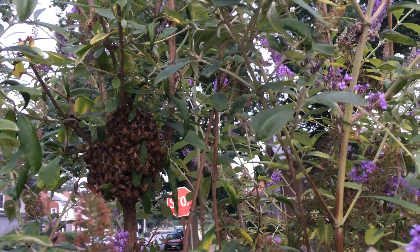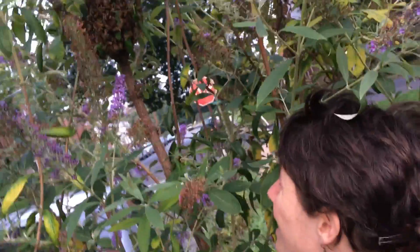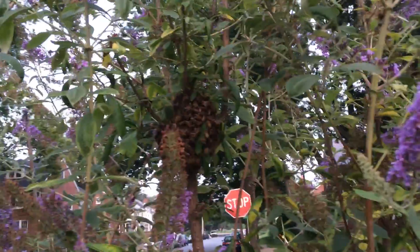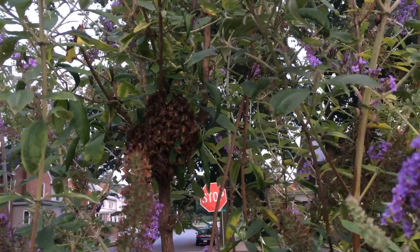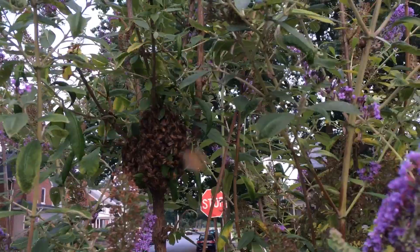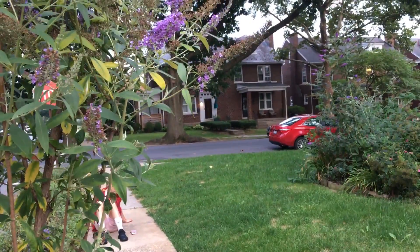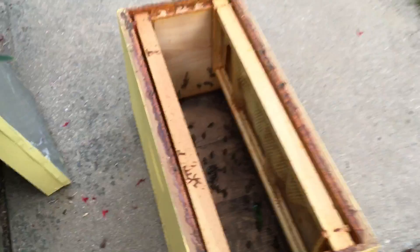They've been here for a little bit, because there's some wax already. They're trying to make it home — it's been some days. A bee landed on me — that was the first time a bee has ever landed on me. Is it true with the honey bee that if they sting you they actually die? They do. These bees getting out is okay — unlike a wasp or a hornet. We can just leave this box here and they're going to be like, hey, we can make a hive out of this.